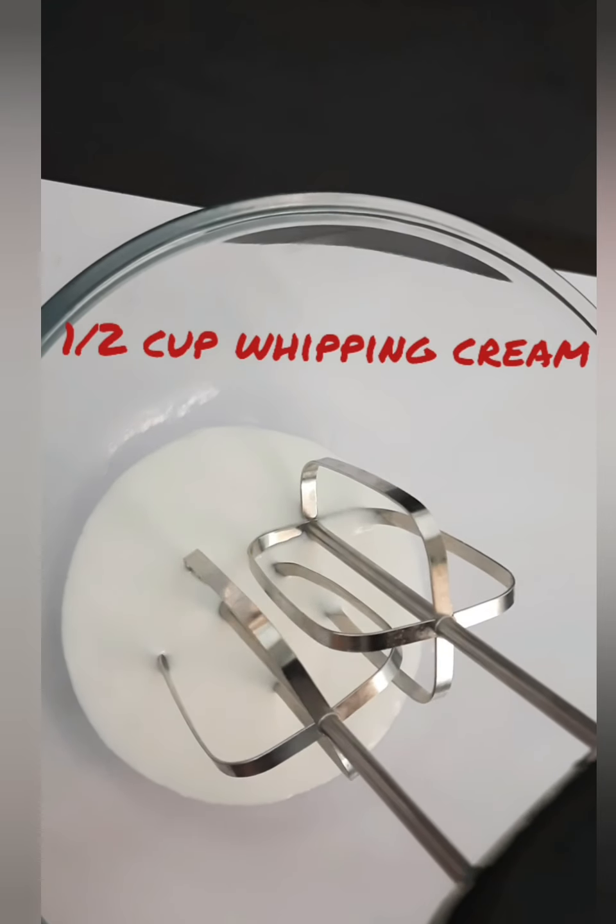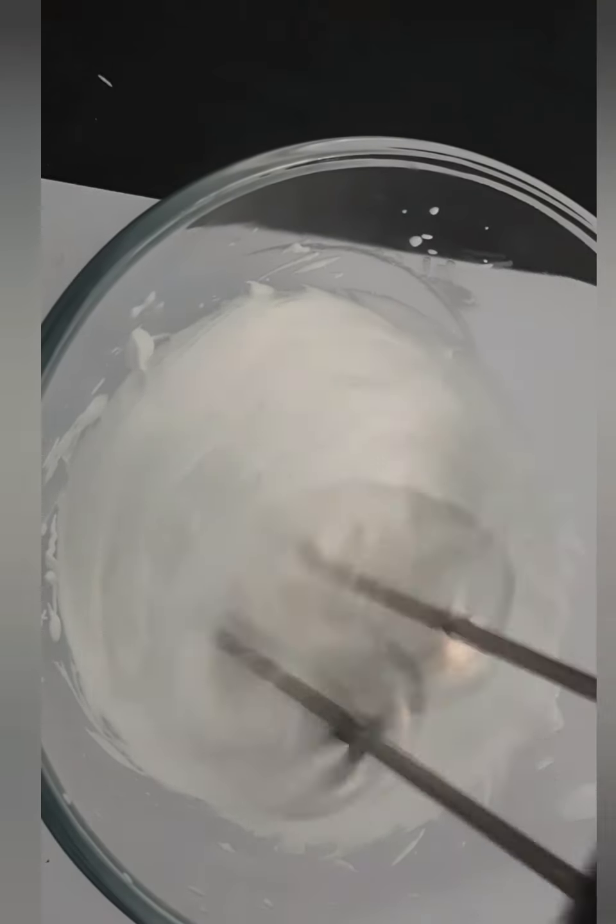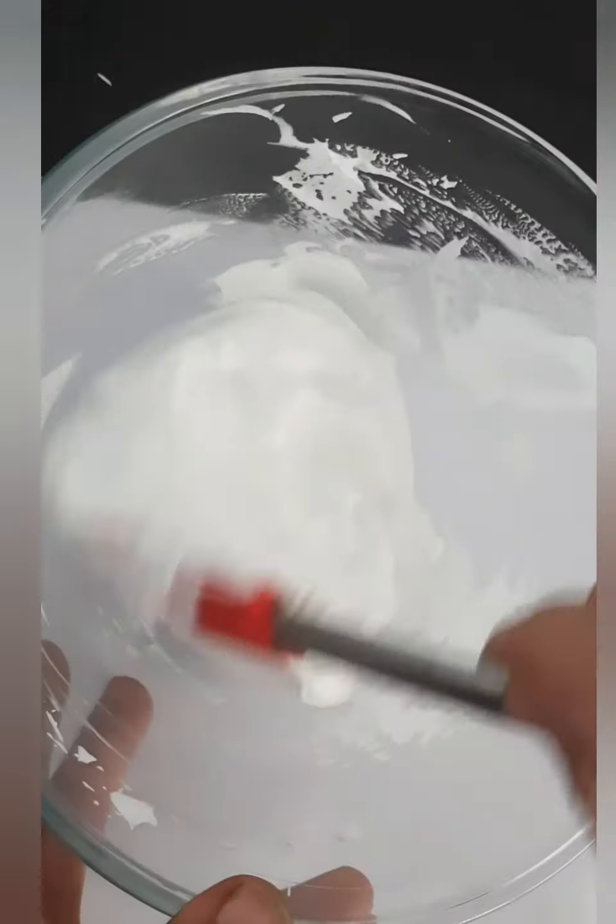Now I have taken half a cup of whipping cream. Whip it till we get stiff peaks.